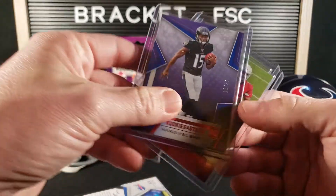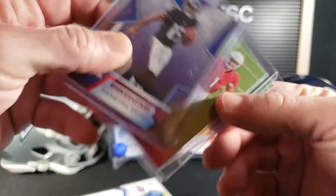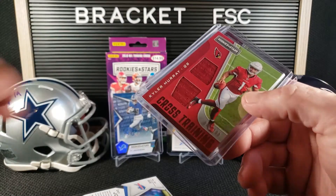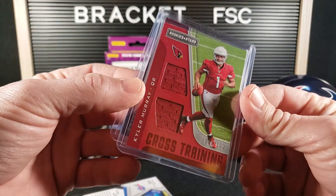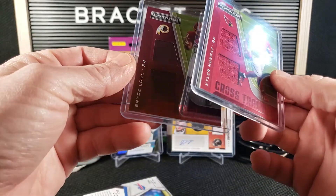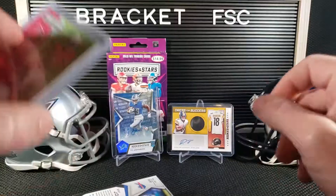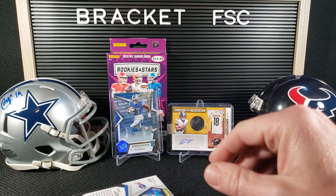Got a Marquise Brown 12 of 35. Hollywood Brown rookie — Kyler Murray single color patch, numbered to 100, 49 of 100. I don't know why that's in the highlight stack. The ever-present Bryce Love. I'm good on Bryce Love — don't need any of that out of here.